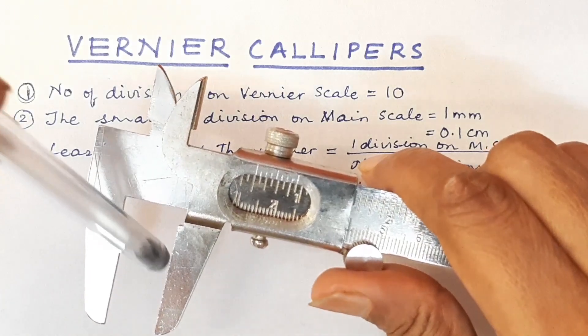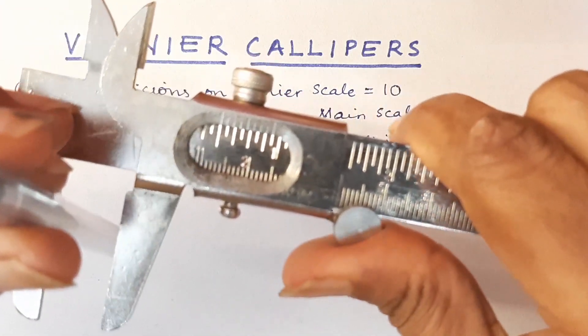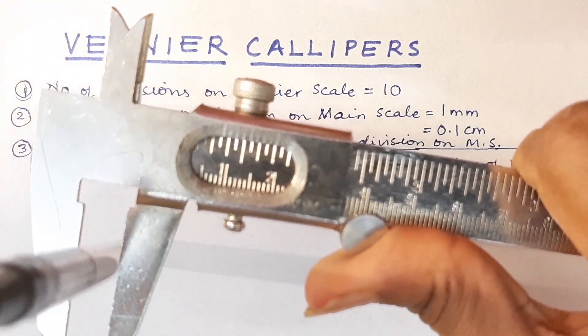Let us take this pen and take its diameter. I am holding this and now I am going to move the jaws of the vernier till they grip this pen.